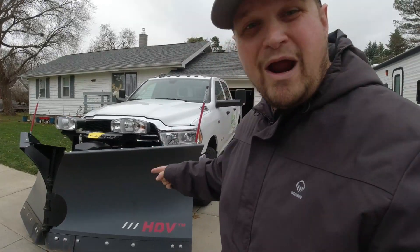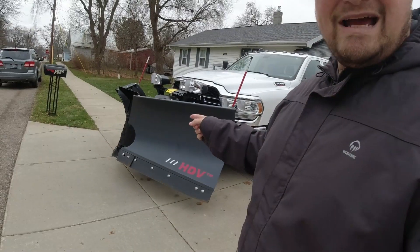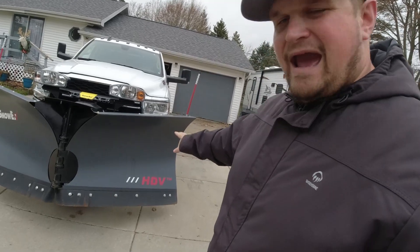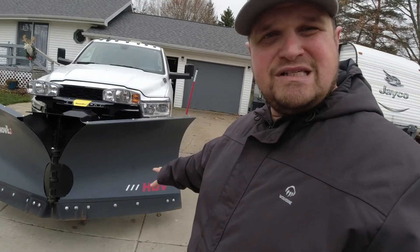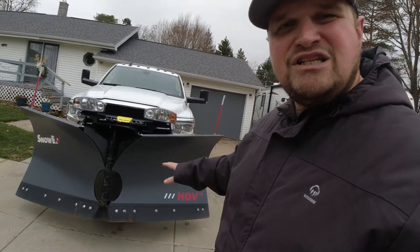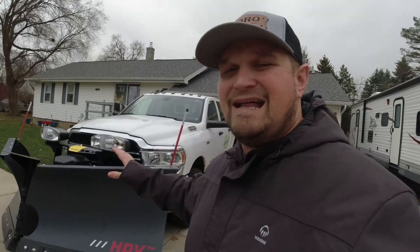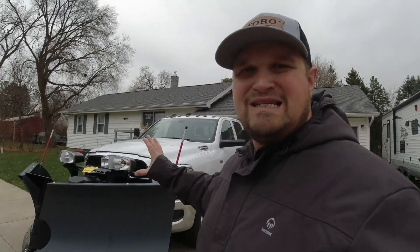So we're going to start right up here at the front. As you can see, I've got a 2020 Ram 2500 truck. This is the Tradesman package with a plow prep package on it. Let's start with the plow. We have the HDV 8.6 V plow by Snow X, and this is a really sweet addition to my setup. I had this last year, so this is my second year with this plow.